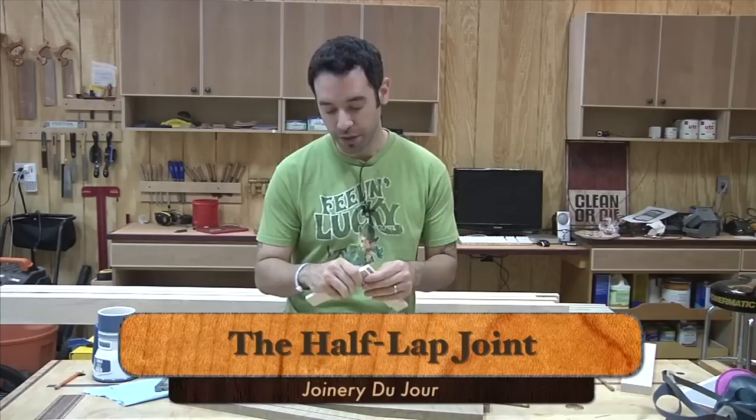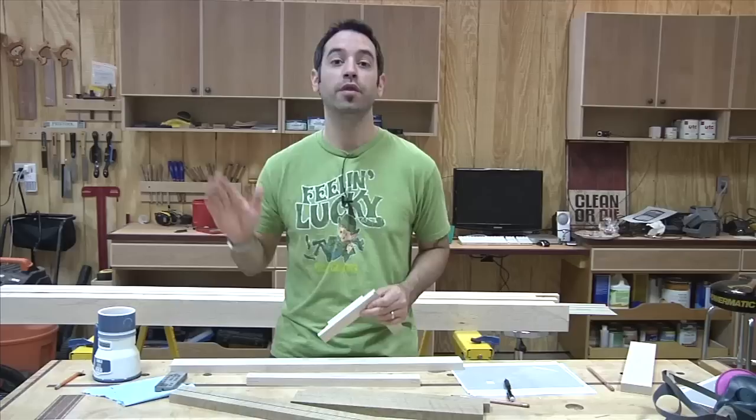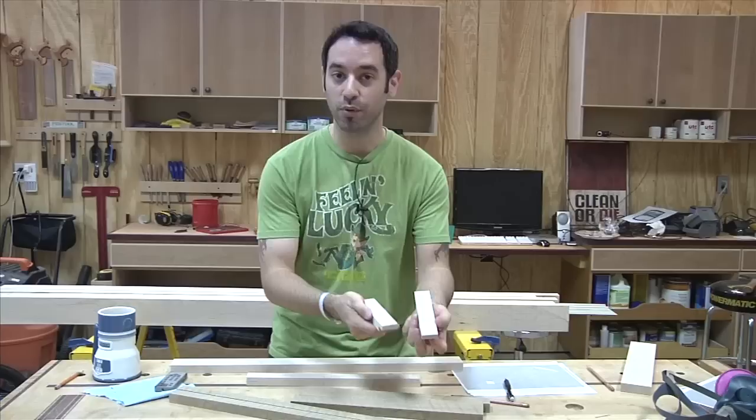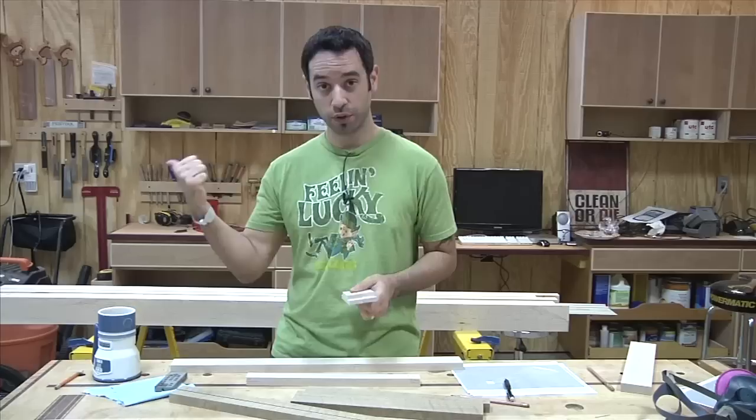The primary joinery for this project is going to be the half lap. Half laps are deceivingly strong — they seem simple but when these two pieces come together you have a lot of glue surface: long grain to long grain contact, which means the joint is incredibly strong. When this frame is glued up, the only way you're getting those pieces apart is if you break the frame — the wood is going to give up before that joint does. There are a few different ways to make half laps, including the bandsaw, the table saw, and hand tools, but today I'm going to focus on the router table, because with small parts like this it's much easier to take them to the table rather than bringing the router to the parts.